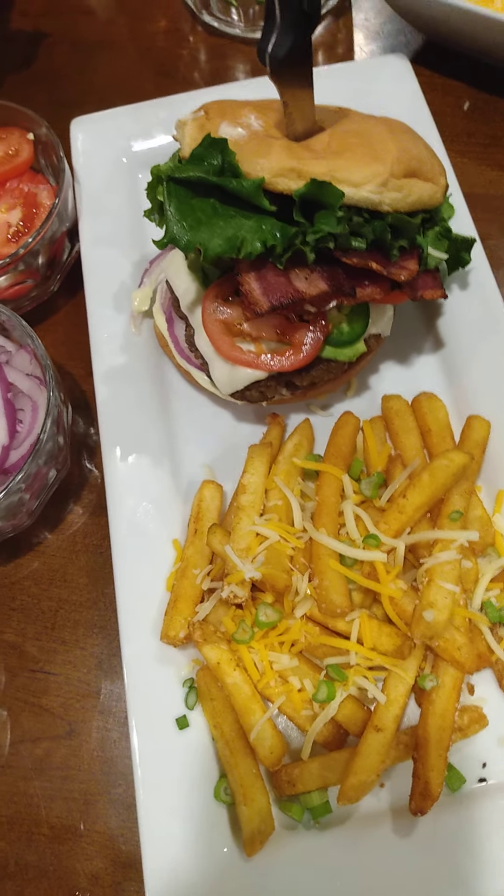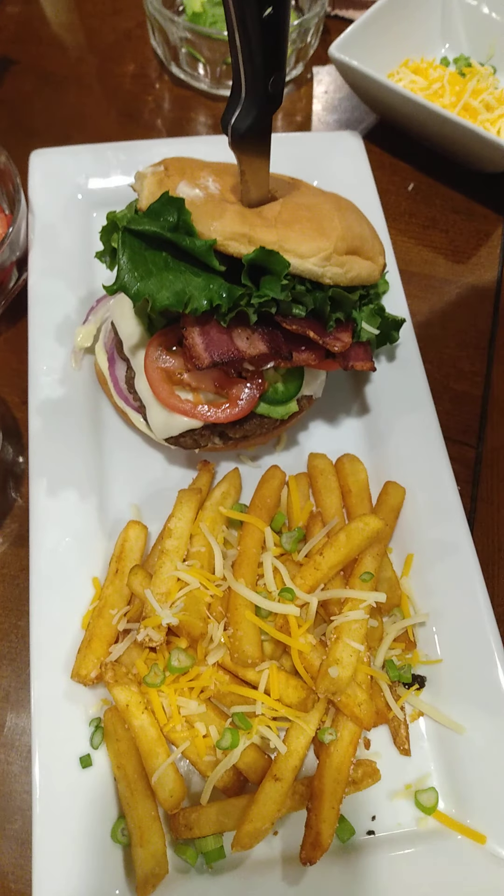And that is it. This is the bacon avocado cheeseburger. Hope you guys like. Y'all have a blessed night. Bye!